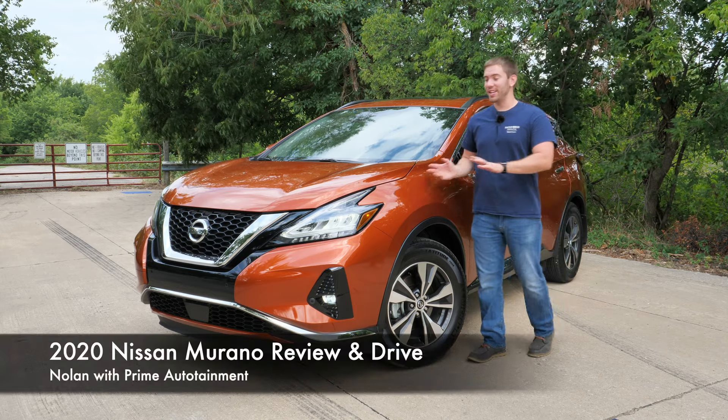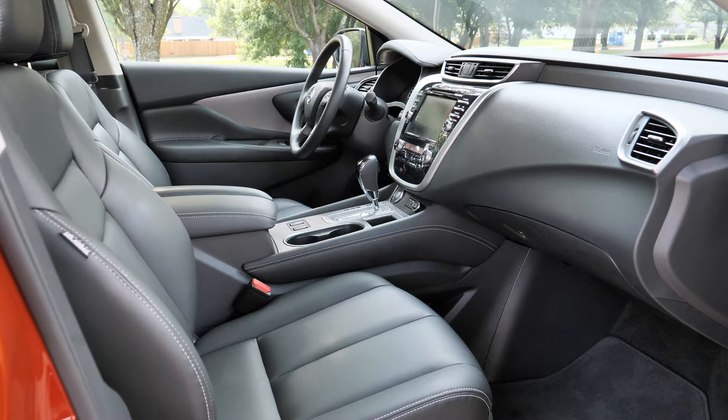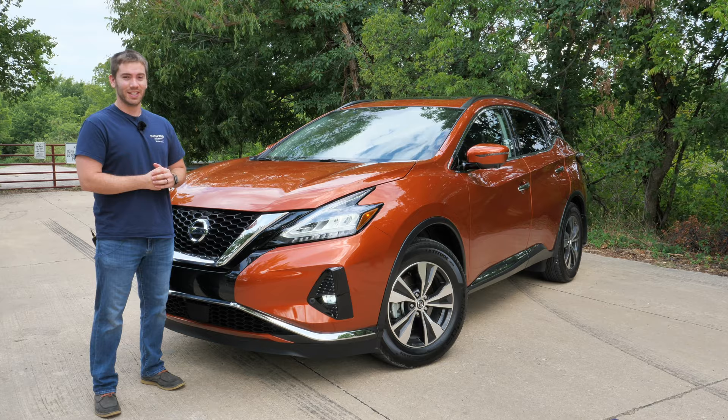Today we have the 2020 Nissan Murano, and if you're looking for a comfy two-row cruiser for this price, this is a great option. I'm going to give you a full look at everything on the outside, the inside, the cargo space, go for a test drive, and think about whether the comfort and safety features of this vehicle are enough or if you're making some sacrifices. Let's get started.